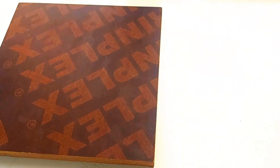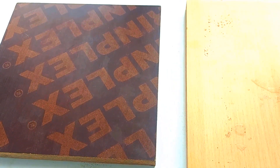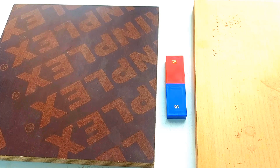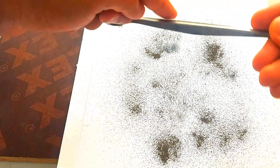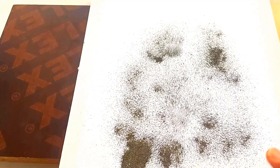Now let's visualize the magnetic field. The magnetic field is an invisible force that surrounds the magnet, but we can bring it to life with iron filings. I am placing a bar magnet between two wooden plates, and now I am sprinkling iron filings over an A4 sheet. Watch closely as I gently tap the paper — see how the filings are arranging themselves. This reveals the magnetic field lines.